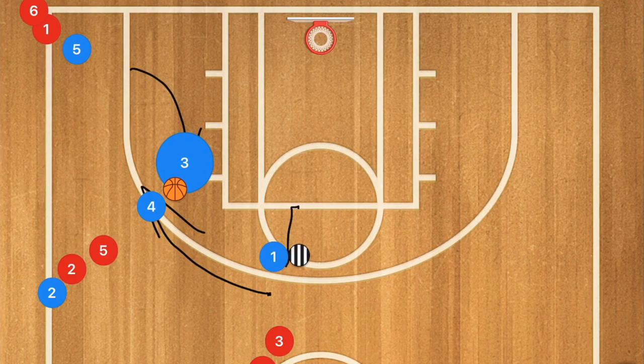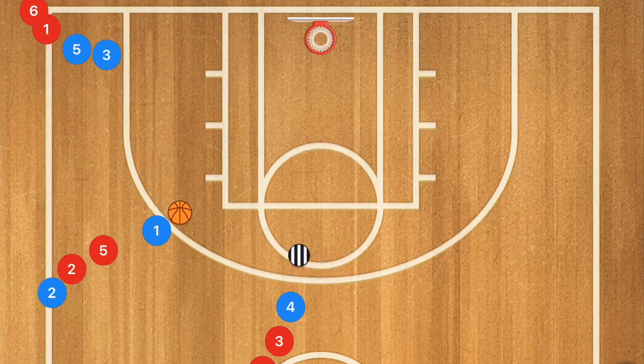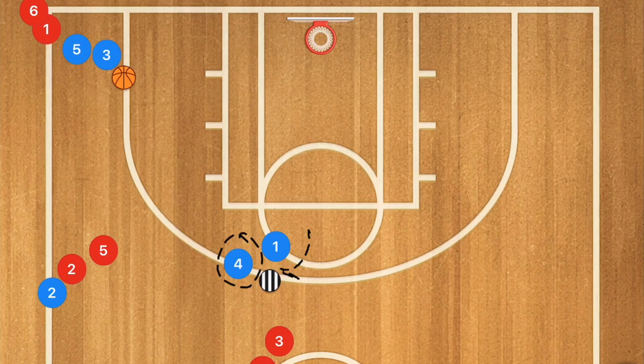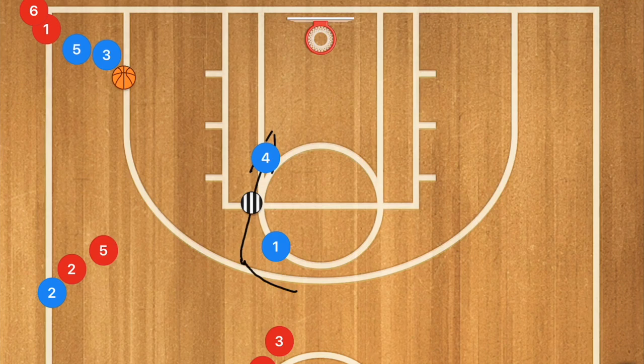We can stack this drill even more by having the player read what the defender — the coach — is doing. Player one passes to player three and sets the screen on the coach. If the coach is chasing player four over the top of the screen, we need to teach that player to cut in quickly. This is extremely important: as soon as you see the defender going over top of the screen, you need to cut in to trap that defender behind you, get the pass, and go in for the layup or the dunk.